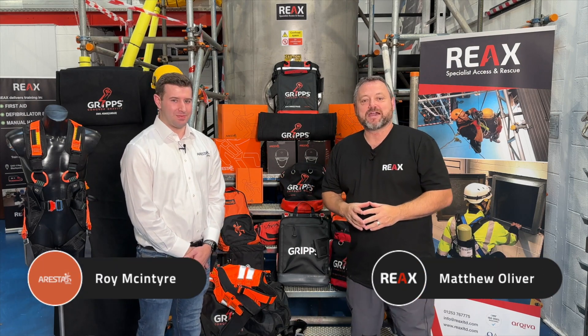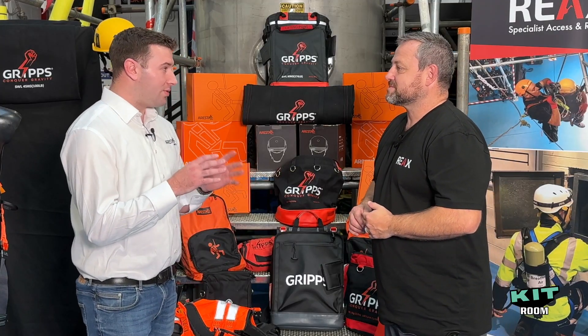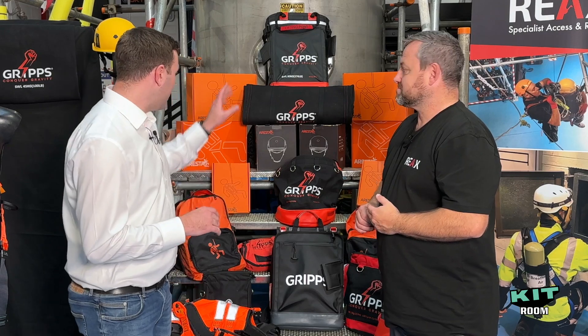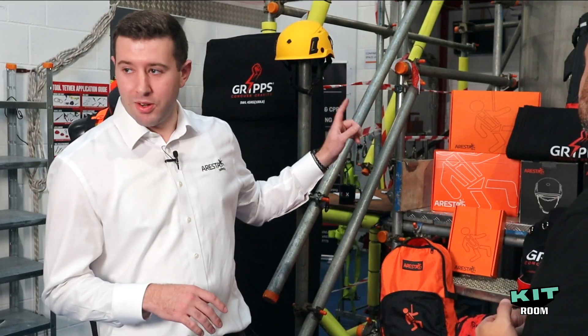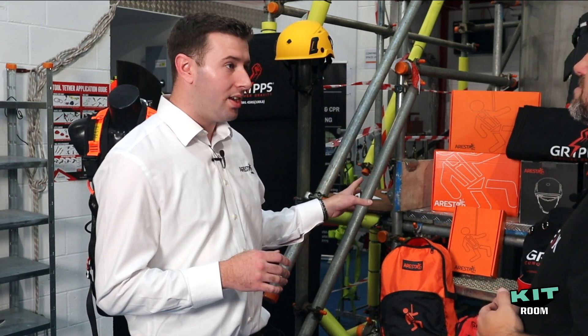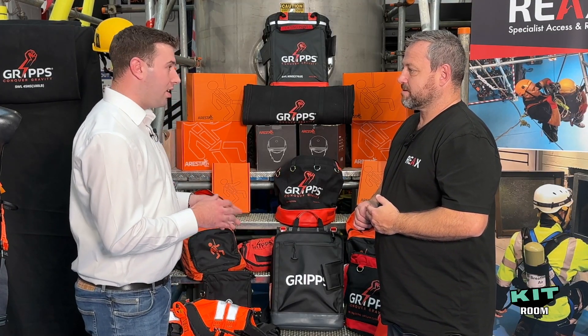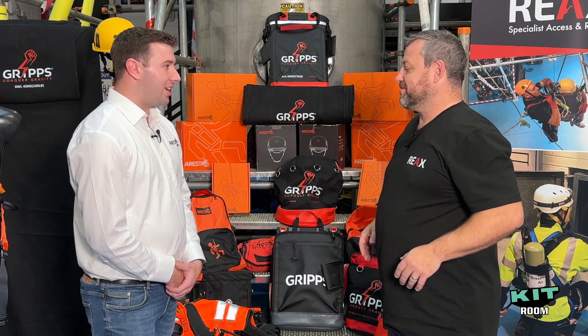Joining me in the Kit Room today, we have Roy McIntyre from Zenith Heights. Welcome to the Kit Room, Roy. Zenith is the holding company with two brands: Grips, which you can see behind us, and Arresta, the one with the fun little man. Everything to do with PPE falls under the Arresta brand, and everything non-PPE related — tool tethering, lifting buckets, and tool bags — goes under the Grips range. A clear distinction between the two, but complementary.